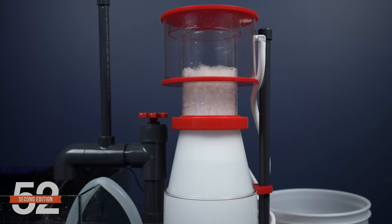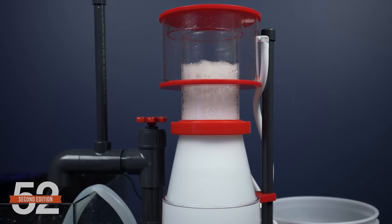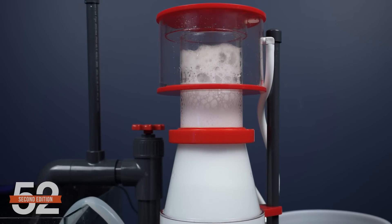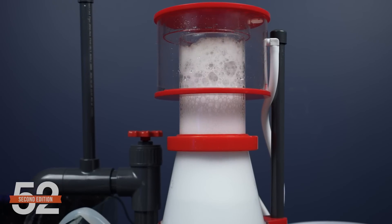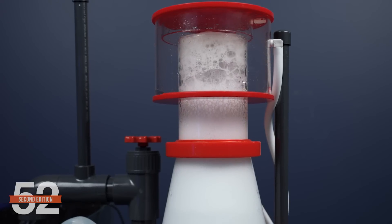Dry foam, on the other hand, as the name suggests, is dry — most of the water has drained out, and the foam is very stable with very few bubbles popping. One reason for that is that as those weaker bubbles popped in the wet foam, whatever organics were on them essentially drained over the surfaces of the other bubbles, coating them in additional organics and making them stronger and more stable.